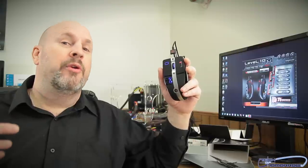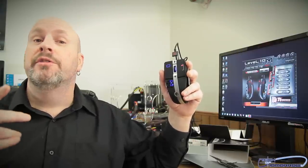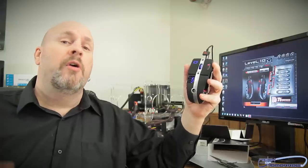Alright everybody, there you guys have it — the Level 10M gaming mouse by Thermaltake. This has been the unboxing and overview. I hope you guys enjoyed the video. If you did, show me some love by hitting that like button. Make sure you're subscribed because we're always having contests. We'll see you back here on Tech of Tomorrow — I'm going to go off and do some gaming with this mouse. Laters.